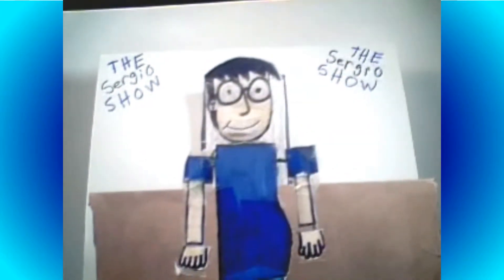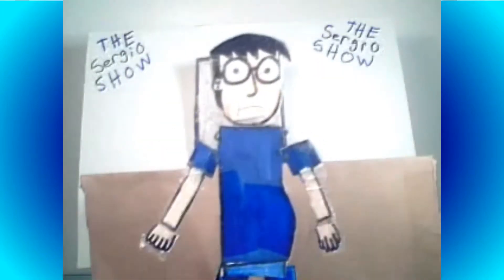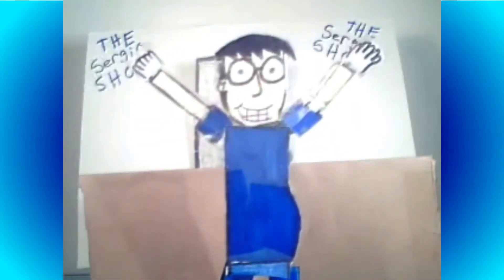Now that I got that out of the way, let's get this show started with... oh. Man, look at me! A stop-motion animated character, and I don't know what to do to start this show off! Come on, Sergio, what should you do to start the show off? Hmm, wait a minute — this is stop-motion animation! I could animate almost any inanimate object I want!